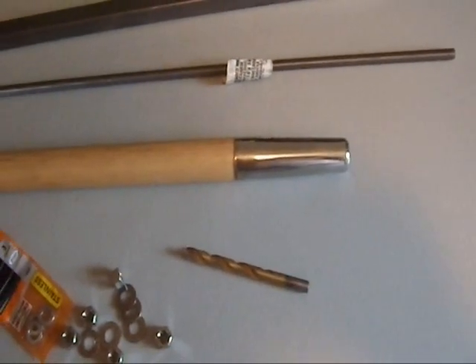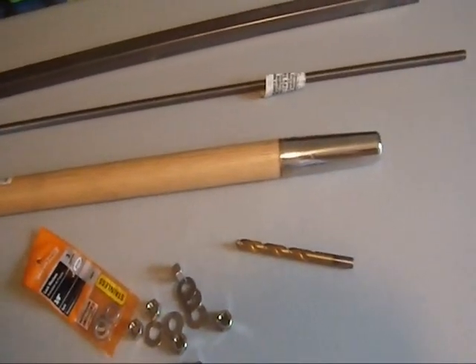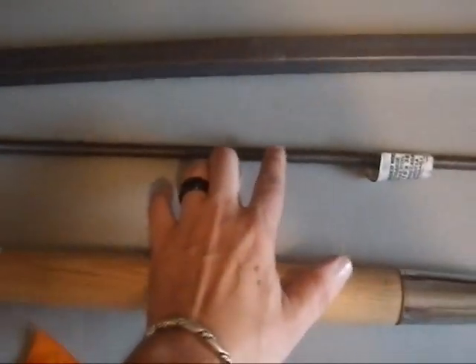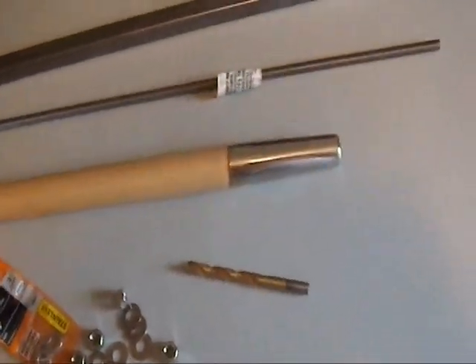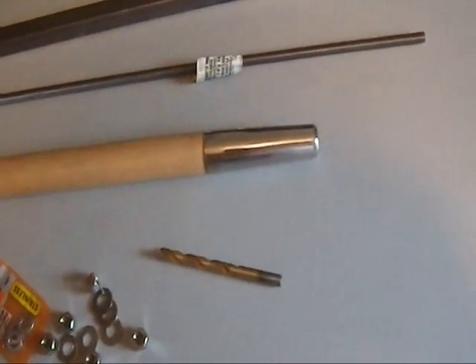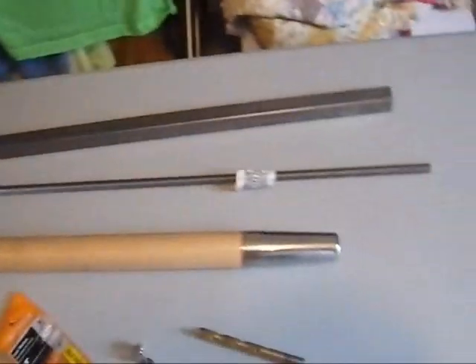I'm going to use Gorilla Epoxy to hold the threaded rod into the shaft. Because it's got lots of surface area with all these threads, and this is wood, the combination should swell some and hold it fairly firmly. This is a thrusting device designed to go at someone, so I'm pretty confident that will hold it. It's not ever going to be used in combat — this is something I'm just doing for fun, because this is how I define fun.